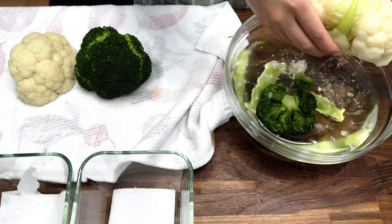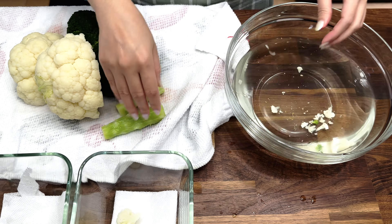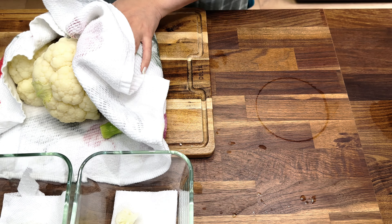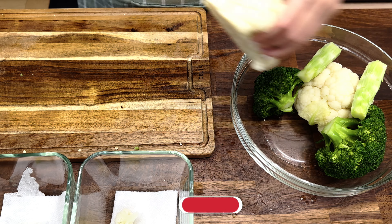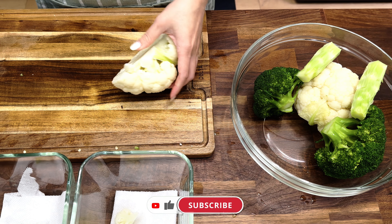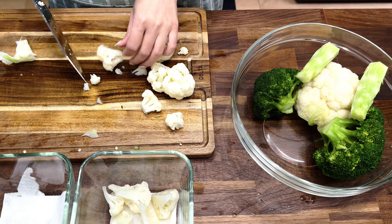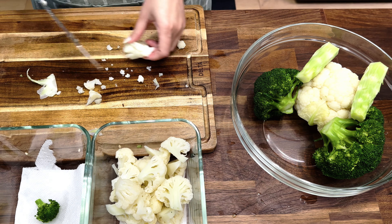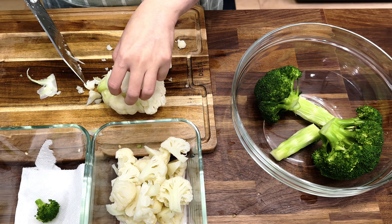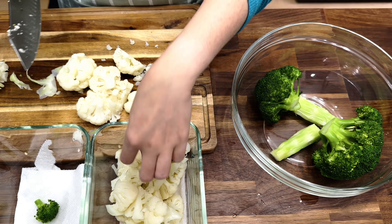While the kale is soaking in the sink, I'm going to dry our cauliflower and broccoli so we can cut them up. Now that they are blanched and dried, I'm just going to cut them into bite-size florets. They'll be ready for any roasted vegetables, stir fry, soup, or just a snack. It's so easy to cut these after blanching — just cut them into pieces and there's no mess.